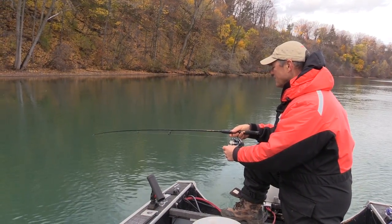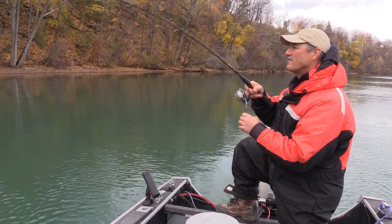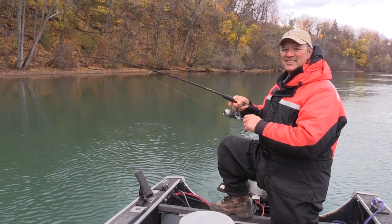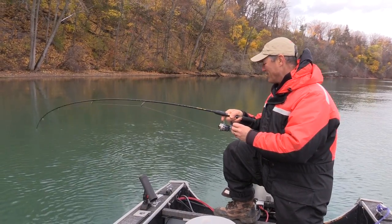There's a bite — there's a fish! That's a good hit. I've got my light crappie rod I'm running today.